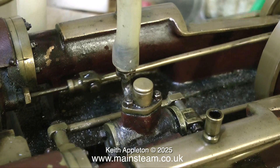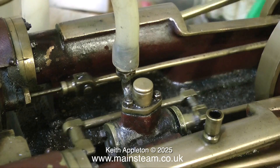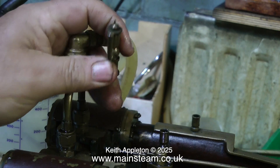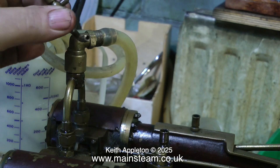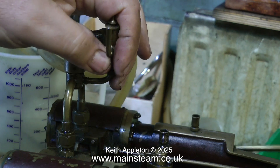I would have much preferred it if there had been a separate eccentric to drive the water pump, but this is not so. And as this is a sympathetic restoration, I'm not going to fit any extras to it. I'm going to repair this though — this is a lubricator that just falls off. That's no good at all.